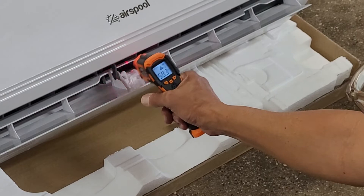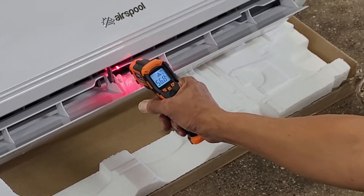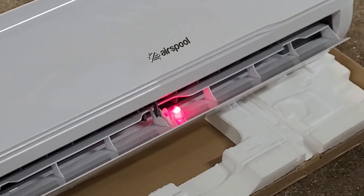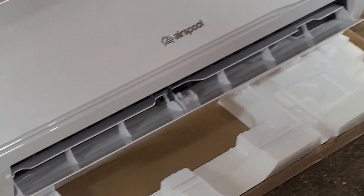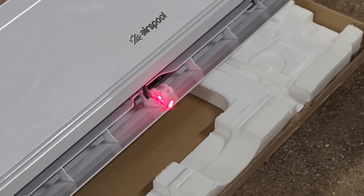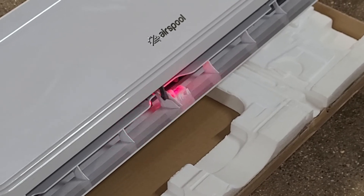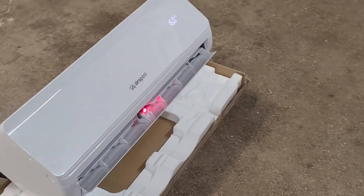So the coil, right at the coil, will get in the 30-35 degree range or something. The supply air will be about 20 degrees difference from your return air. Return air is up in here. If it's 85 degrees in the space when you turn the unit on, it'll probably be about 65-degree air coming out of here. Anyway, it's working. Thanks for your participation in watching this. Thank you.